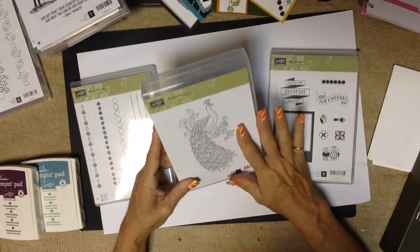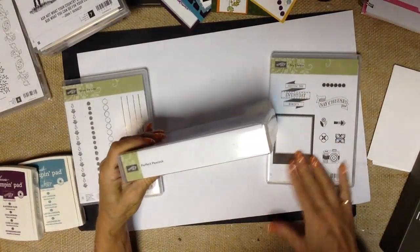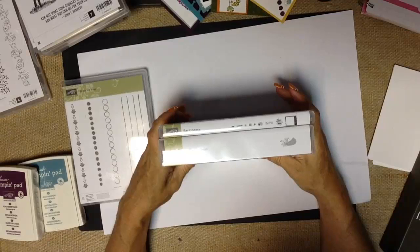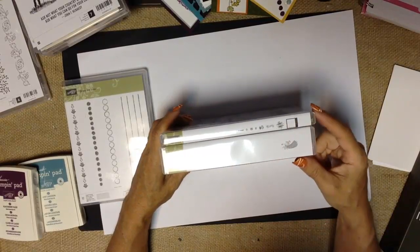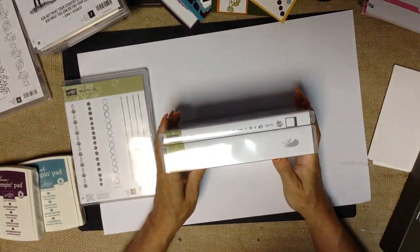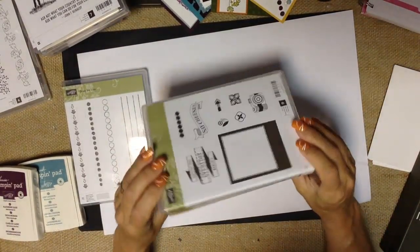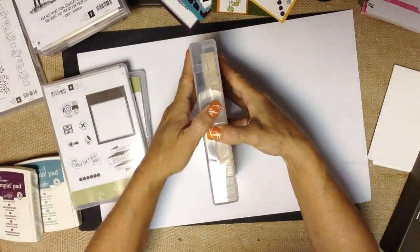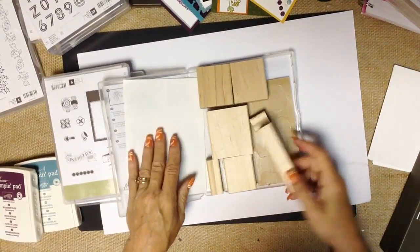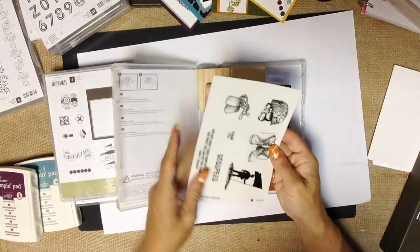First and foremost, Stampin' Up!'s main stamp — the one that the company was built on — is their wood mount stamps. Wood mount stamps will come in a wider, thicker wood mount case. Their photopolymer and clear mount stamps will come in a narrower case, but they're both the same length so they sit nicely on your shelf. Wood mount stamps come with the blocks, the rubber images, and the labels.